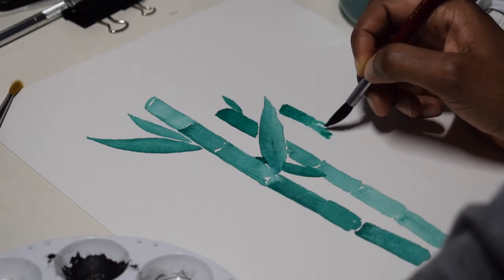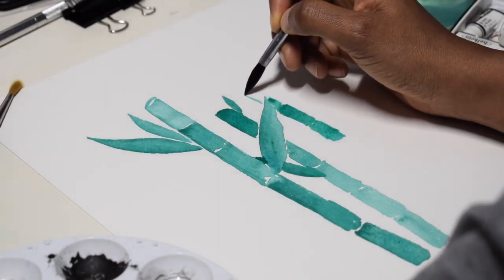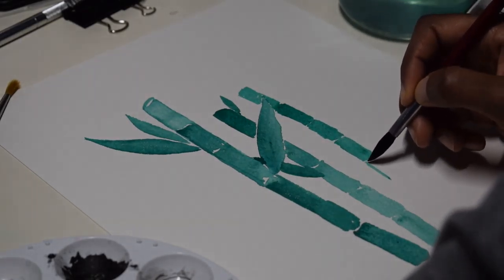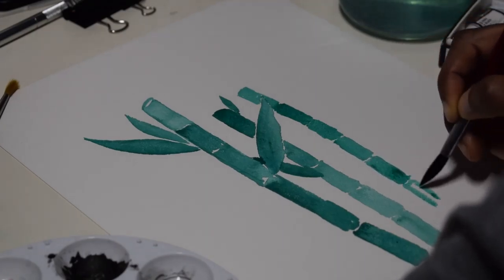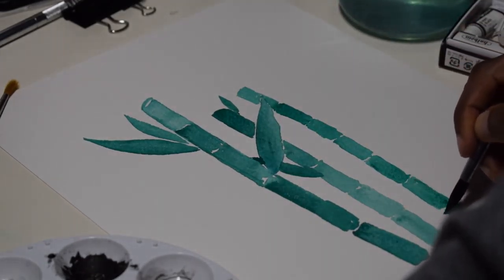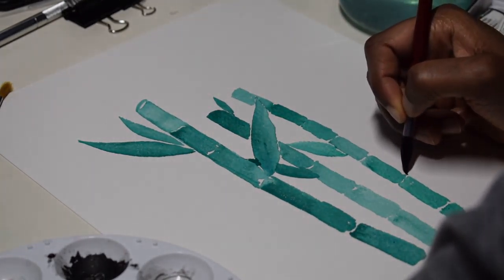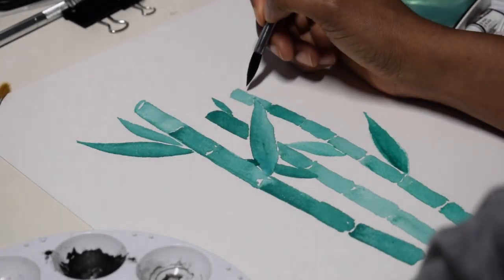Just making the sticks of bamboo, and later on with this painting I add in a background — a simple reddish orange, salmon colored, coral background — just because I wanted to do a color that was modern but also complementary to the green.